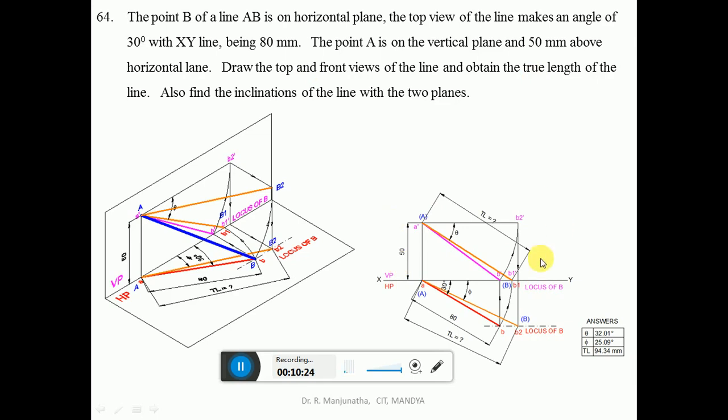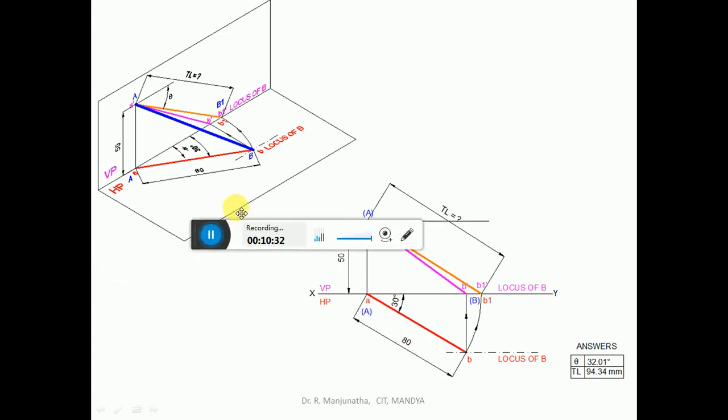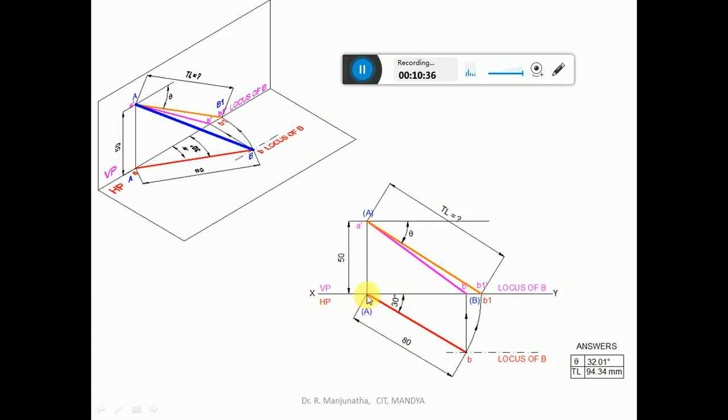This is how we solve this problem in the sketchbook. Now we will analyze it step by step. First, draw the XY line and mark VP and HP. A is in VP and 50 mm above HP. B is on the horizontal plane, so its image will be on the vertical plane. The top view makes 30 degrees with the XY line, being 80 mm, giving the top view. We have the locus of B in both views. When projecting B, the vertical projector cuts the locus, placing B-dash on the XY line. Join A-dash and B-dash with a dark line.